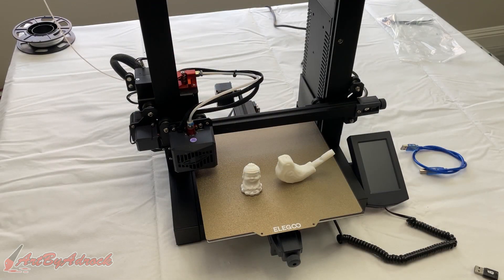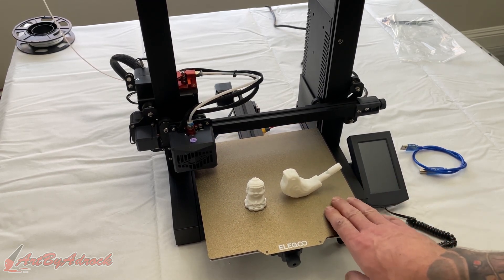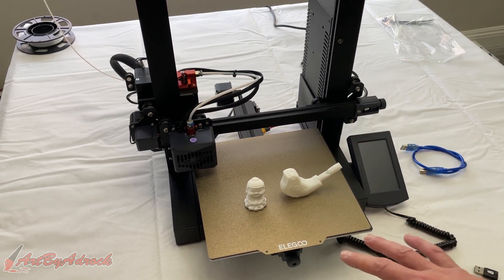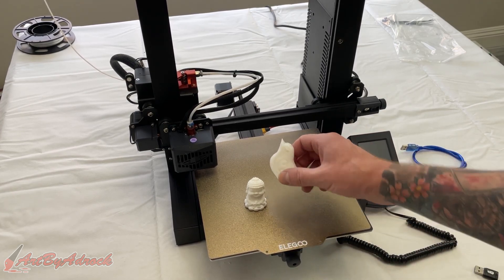Overall, what do I think? For the price point — $200 — that's a good deal and I would recommend it. But if you're looking for bigger prints or something with a little bit more features, I would probably go with something else. For the price though, yeah, this is good. It works really well and the prints come out nice.